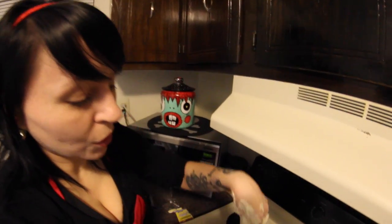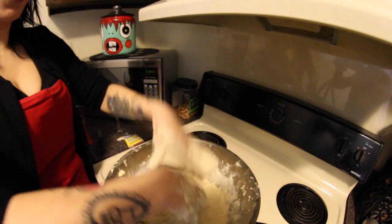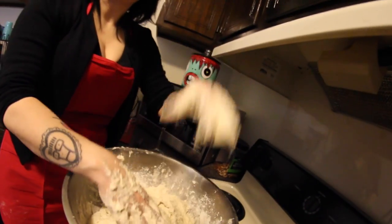This is what your dough should look like. It should be... gloppy. That's the correct word — gloppy.